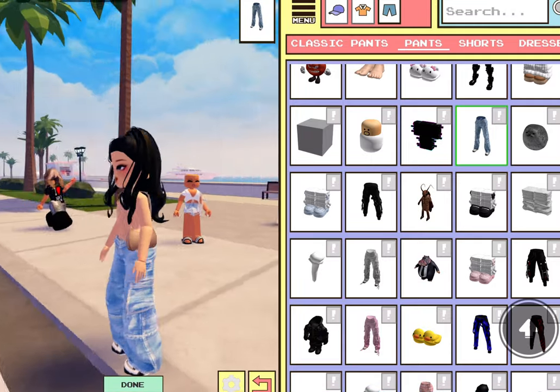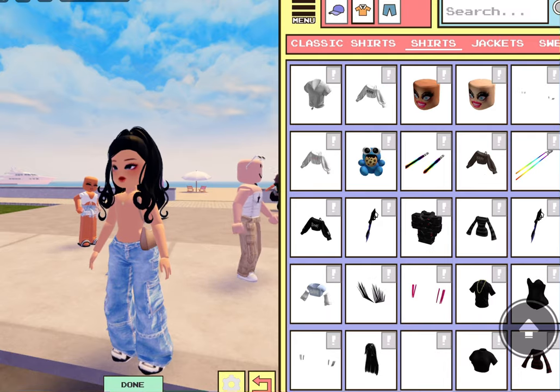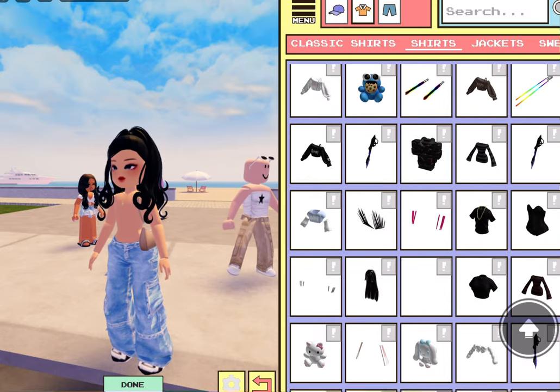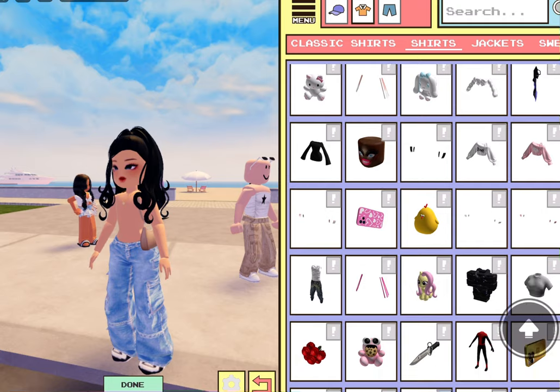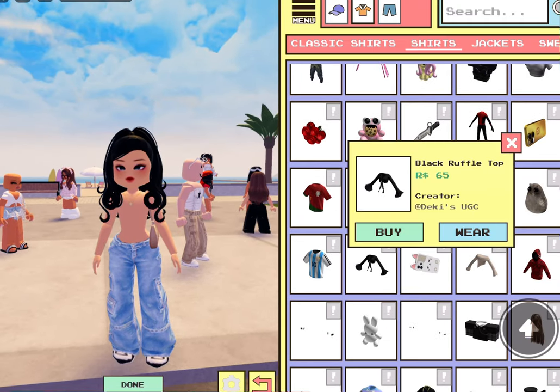Oh, this is cute! I'm gonna put on a crop top. Let me try the ready shirts, and then I'll try on the classic shirts to see what they look like.